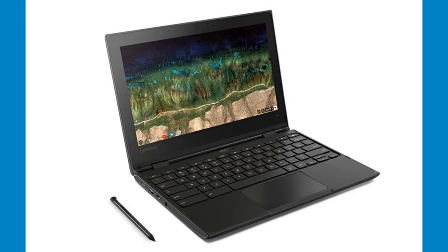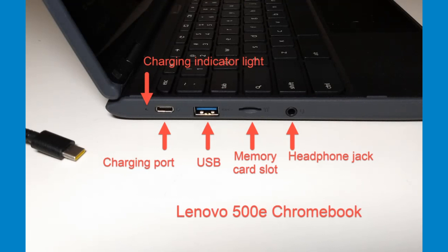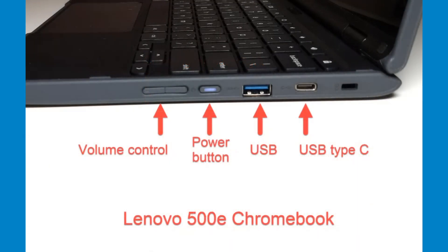This is the Lenovo 500E. The charging port for the 500E is also on the left side toward the back, but it uses a USB Type-C charger. Always use this port to charge the Chromebook. The right-hand side of the 500E also has a USB Type-C port. Do not use the port on the right side to charge the Chromebook — always use the port on the left for charging.